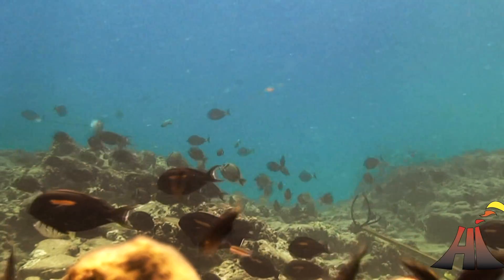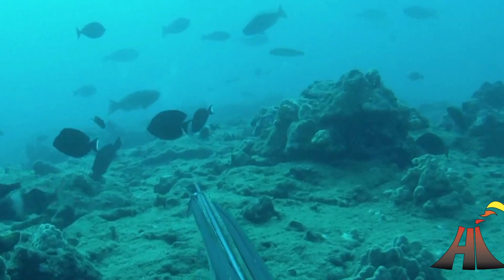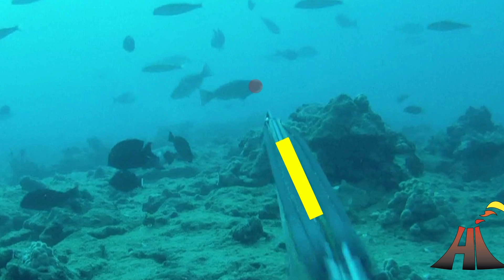Knowing that the fish is moving two feet per second and it takes two tenths of a second for the shaft to get there, we know that we need to lead the fish about five inches.